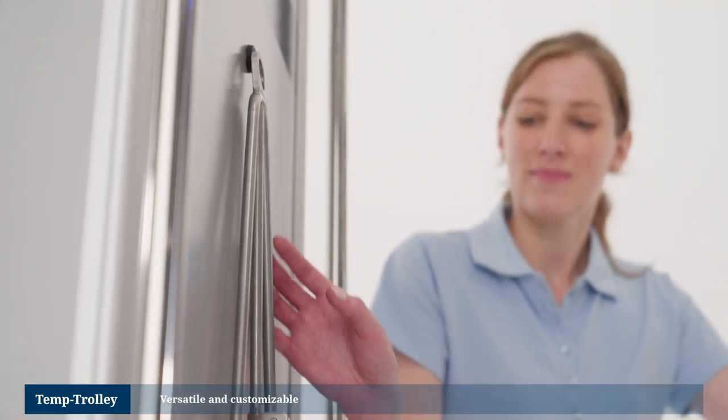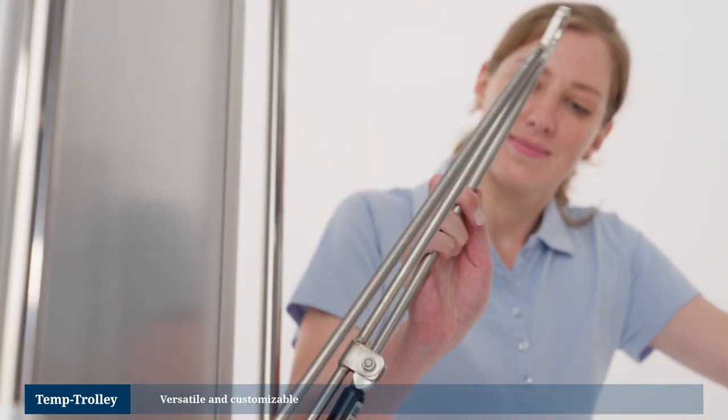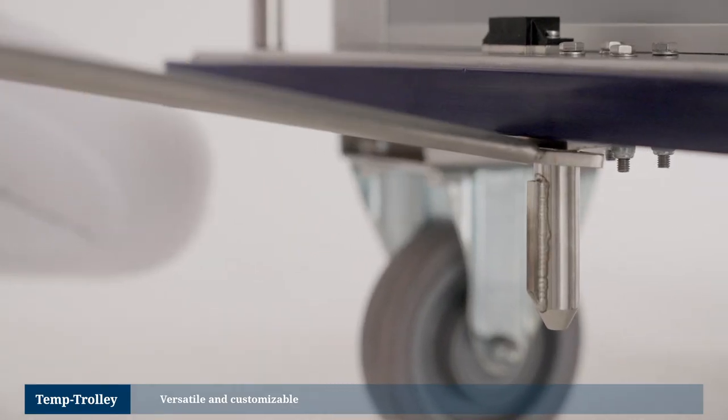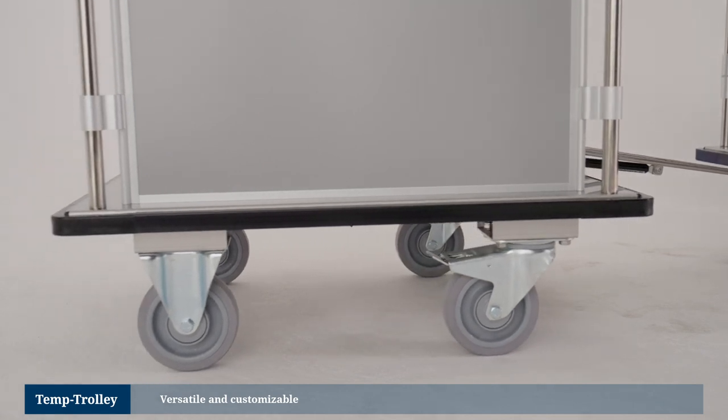For greater operational efficiency and ease of transport, an optional coupling system can be fitted to the Temp Trolley. This will allow you to tow several trolleys at the same time. In addition, the Temp Trolley is suitable for truck transport.